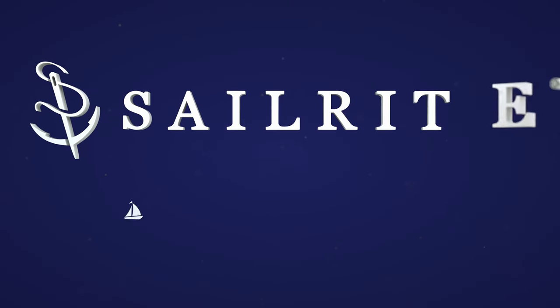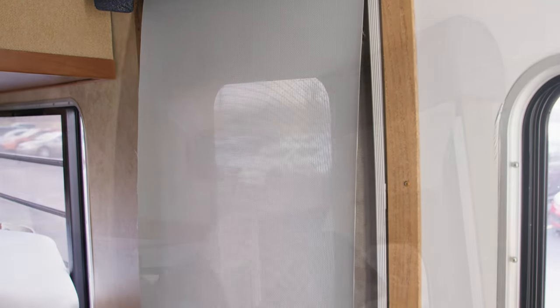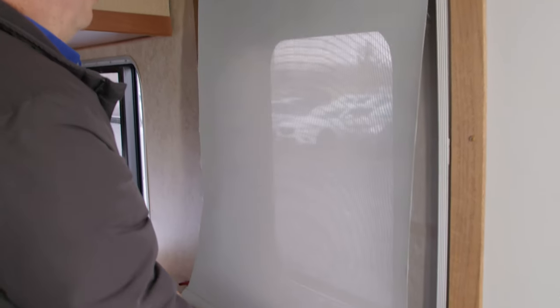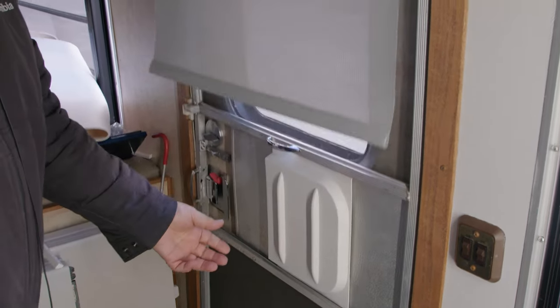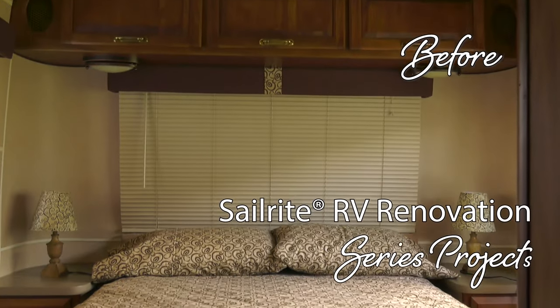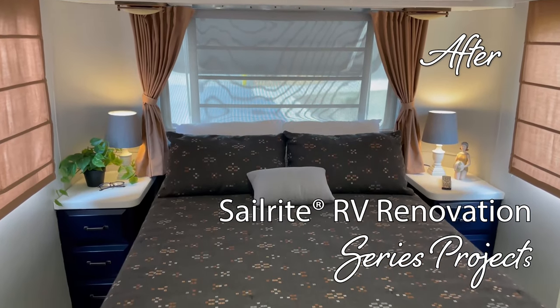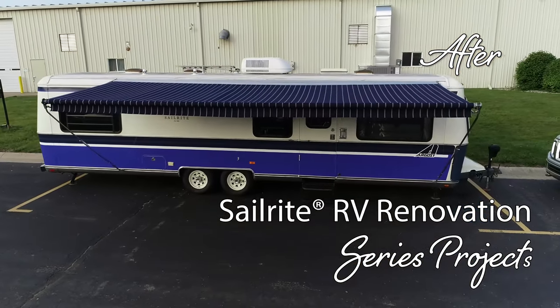Visit Sailrite.com for your project supplies, tools, and instructions. In this video we're going to show you how to replace the fabric on a cheap roller shade we bought from a department store using materials from Sailrite. This video is part of our Airstream Argosy renovation. We'll be renovating an Airstream from top to bottom, inside and out. Join us for this exciting video series.